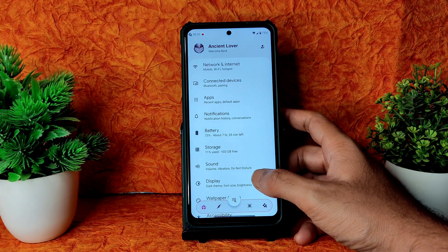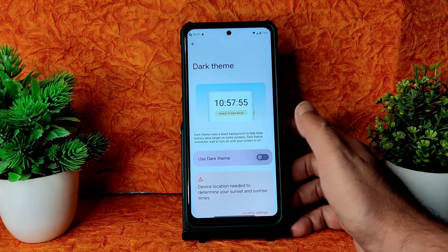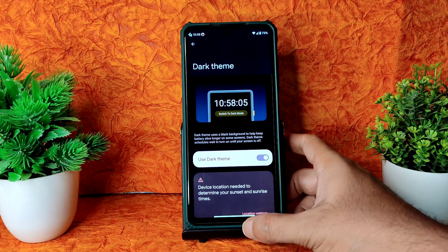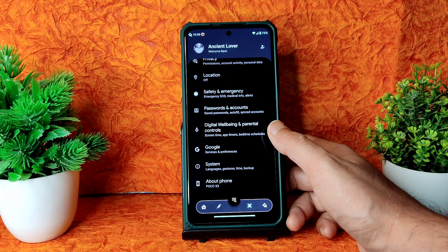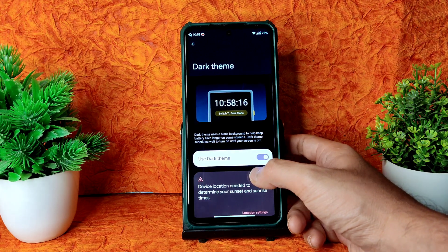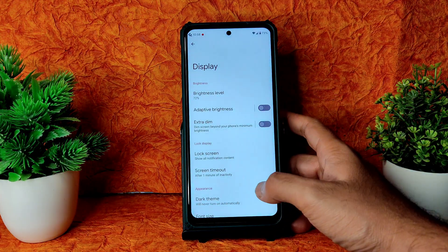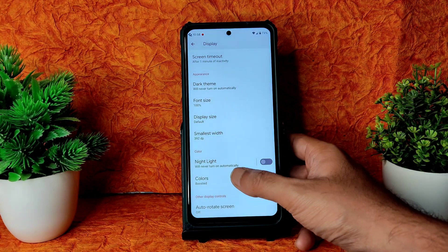Coming into Display settings, dark mode is available and a good thing is you can enable pitch black mode — the system will become dark enough, which I really like. This is something I find missing in many Android 12 ROMs; they should add pitch black options rather than just the gray-type dark color.